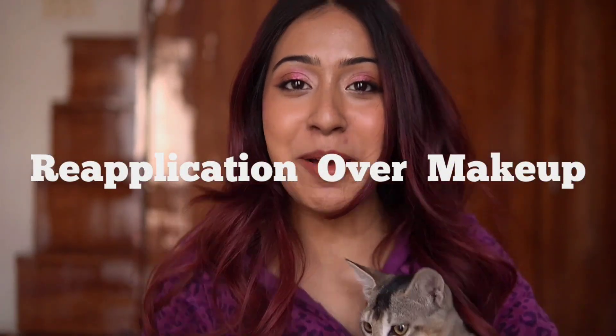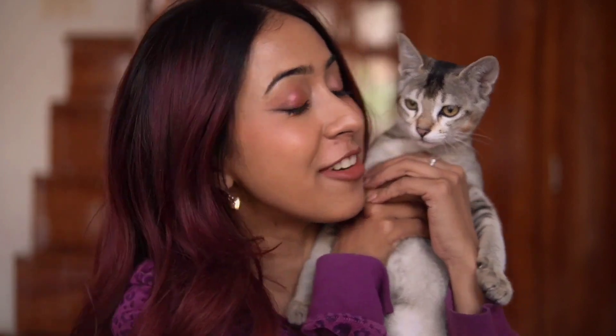I'm not going to show the reapplication process right now since I just applied my makeup. I want it to sit for at least five to six hours, then I'll come back and show you how to reapply over makeup — whether it looks patchy or moves the foundation. I'll be right back. Hey guys, I'm back home now and I'm going to reapply my sunscreen — it's been over five hours.